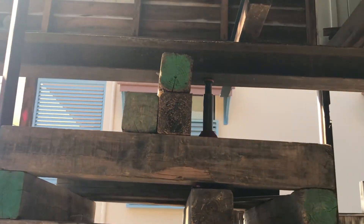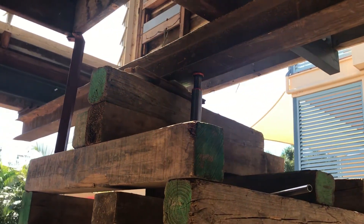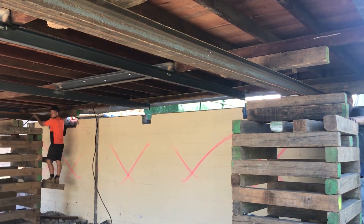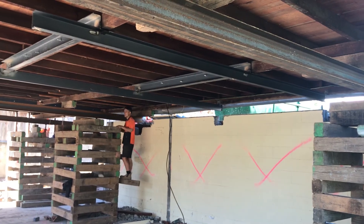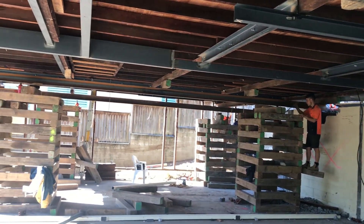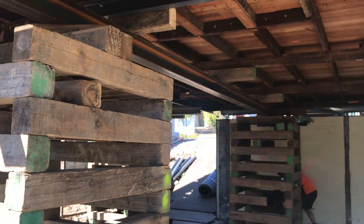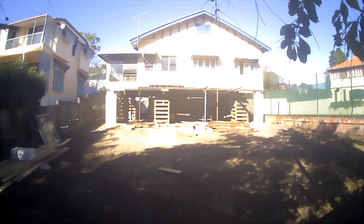Step eight involves lifting the house with hydraulic jacks. This is achieved by placing multiple hydraulic jacks around the structure under the steel beams. Two teams then use jacks to push the house up on one side by approximately 100 millimetres. After the house has been raised, more timber styes are installed under the newly raised section to support the structure. Steps eight and nine are then repeated until the house reaches the relevant height.